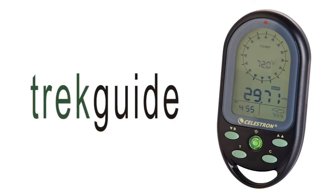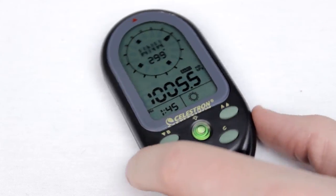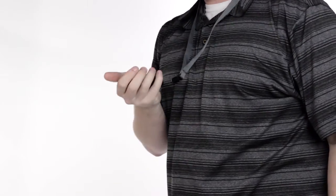The Trek Guide is a 4-in-1 device that shows temperature, altitude, barometric pressure, and is a compass. It also shows the time, has a bubble level and a backlight. It comes with a lanyard and wrist strap for quick access.